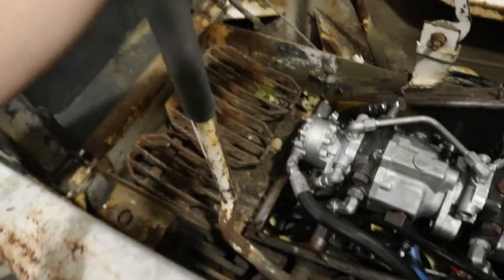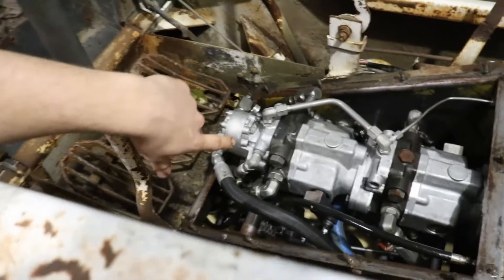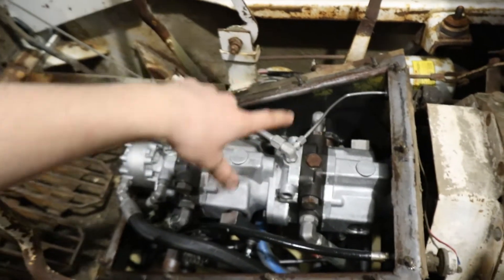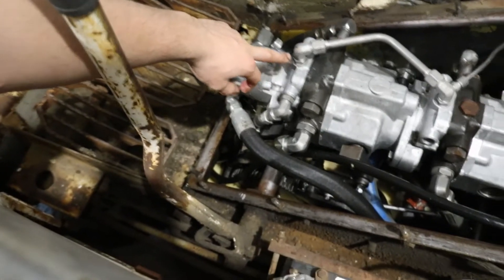Welcome back. A little update — I've been working on our 825 Bobcat skid steer off camera. If you didn't see the last video, we were having issues with the hydraulics: very jerky, not lifting. I took the fiberglass lid off that covers the hydraulic tank. You can see the pumps right now — the first hydrostatic pump does the right-hand side, the second does the left, and there's a charge pump in this section here.